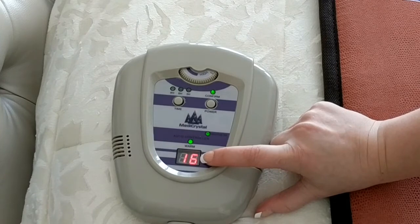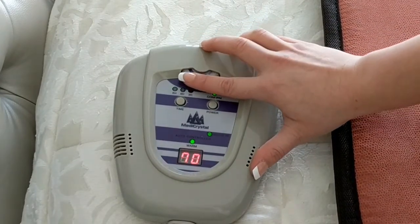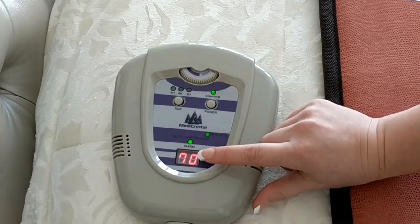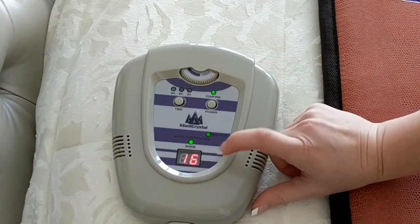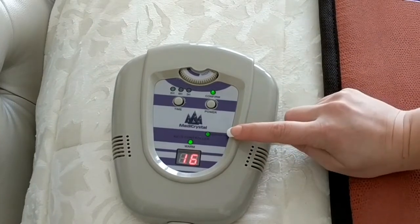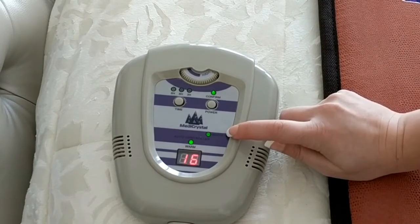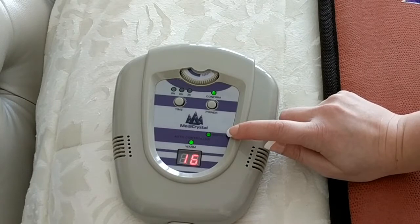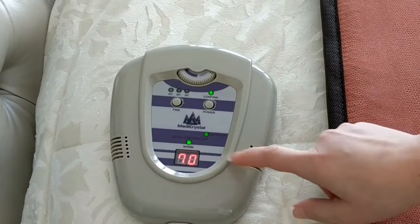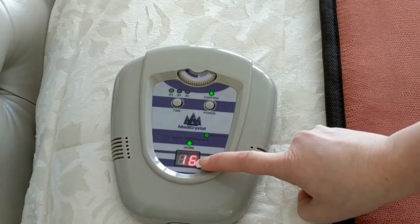The initial temperature of the mat is shown on the display. When you switch the temperature dial, you can see the temperature you are choosing, then the display switches back to the current temperature. The negative ion indicator shows that the negative ions are being produced, and this lasts for a one hour session. The warm indicator will go off when the mat reaches the desired temperature.